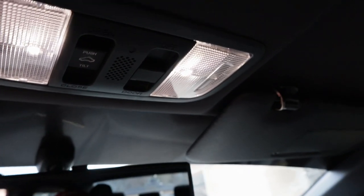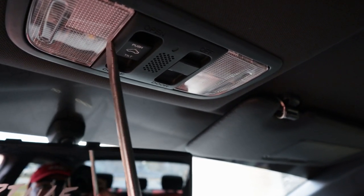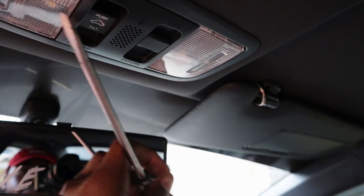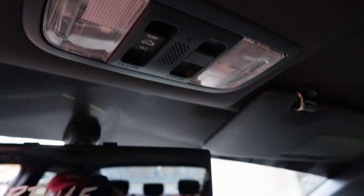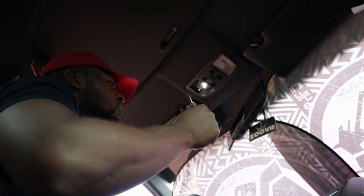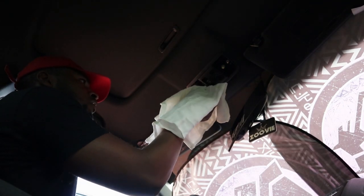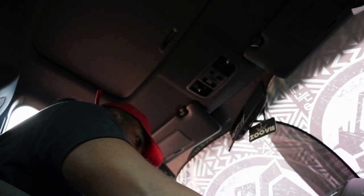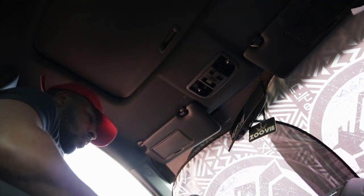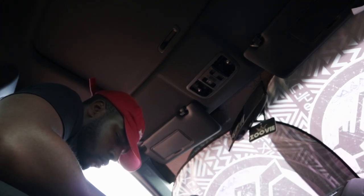Alright guys, so the process of getting these LED bulbs out is really, really simple. First, let me turn them off since they were on and I don't want to burn myself. All you have to do is get a flathead and just pry it out — you can do it either side. After you take it out, you literally just want to pull them down. And now, time for these bad boys right here to go in.